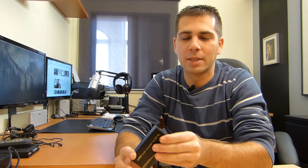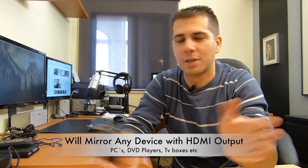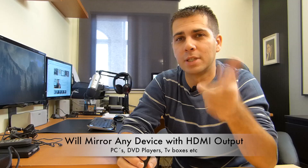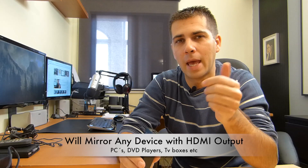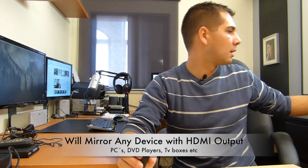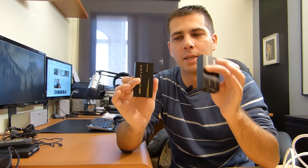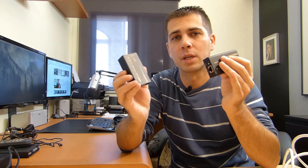Hey guys, welcome back to another video. Let's take a look at something that will mirror your Mac — whichever Mac you have, iMac, Mac Mini, doesn't matter — to your TV over an Ethernet cable, without any Apple TV, without any mirroring device except this thing. So if this is something you are looking for, stay tuned and take a look at the pros and cons of using a device like this.